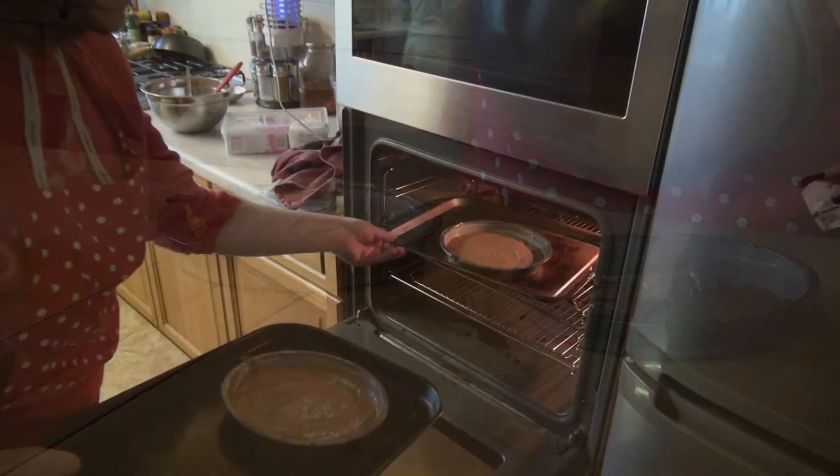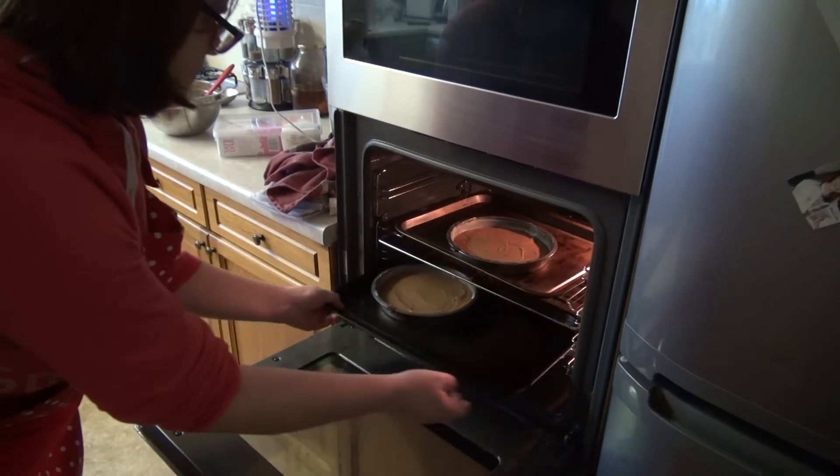Divide the cake mixture between the two cake tins and spread out evenly. Put the cake tins in the oven for 20 to 25 minutes.